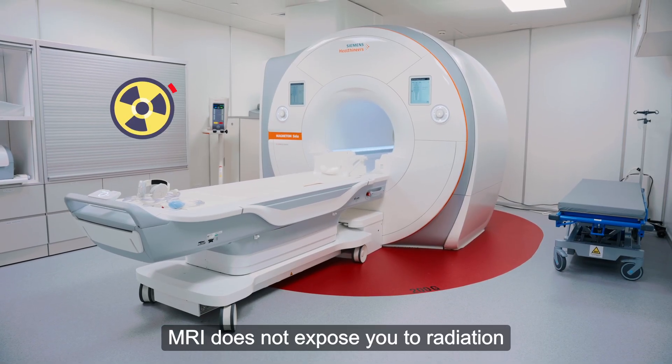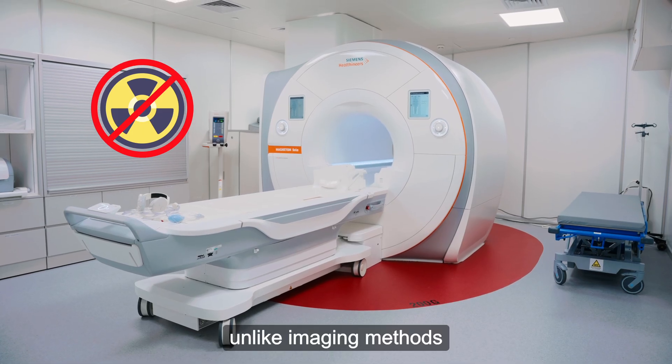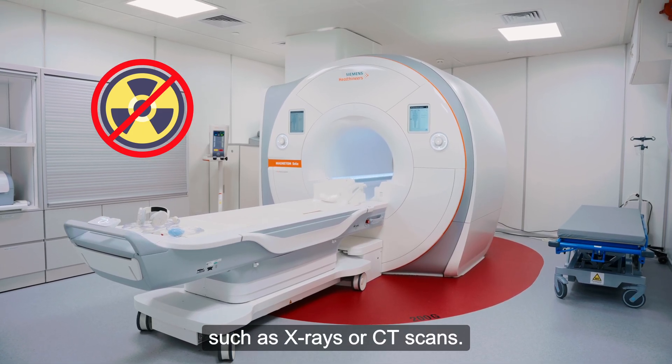MRI does not expose you to radiation, unlike imaging methods such as x-rays or CT scans.